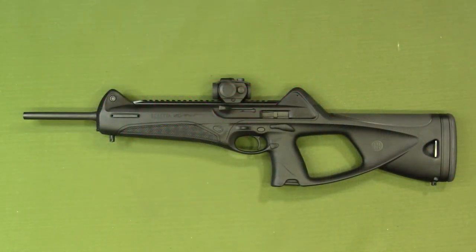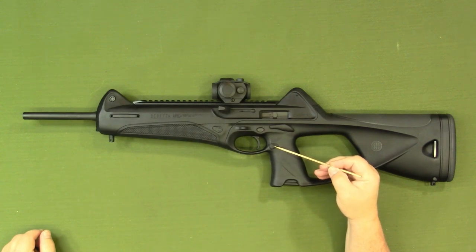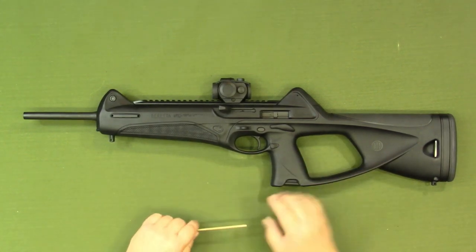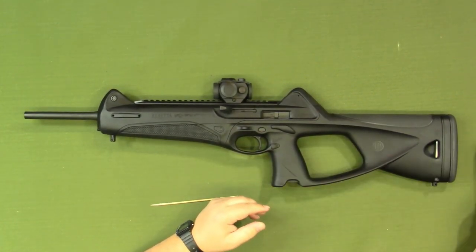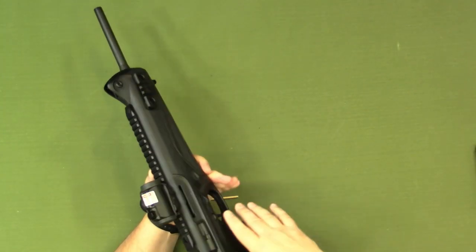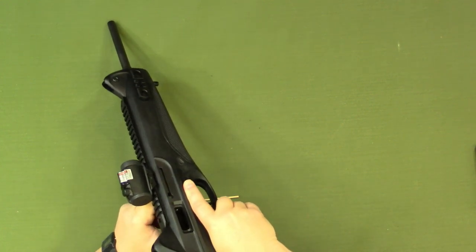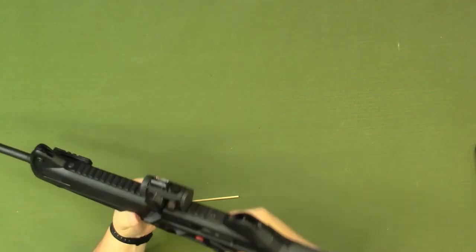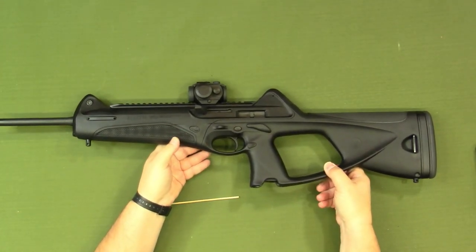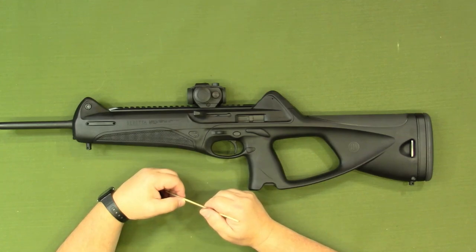As is always the case before working on any firearm, you want to make sure it is free and clear of all ammunition. The first step is to remove the magazine — the magazine release is right here. Simply press in on that to release the magazine. Next, open up the chamber area so we can see inside. As we can see, it is free and clear as well. So we are free and clear to look at the features, controls, and disassembly of the Beretta CX-4 Storm Carbine.